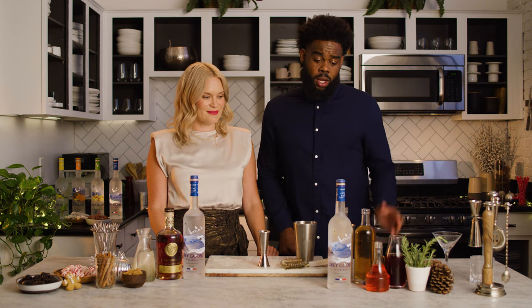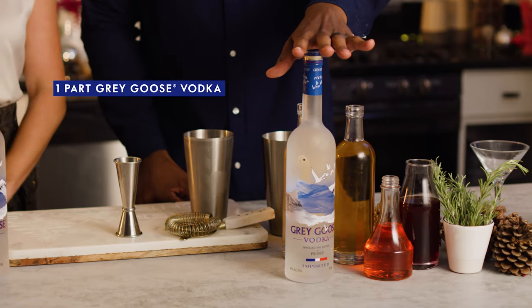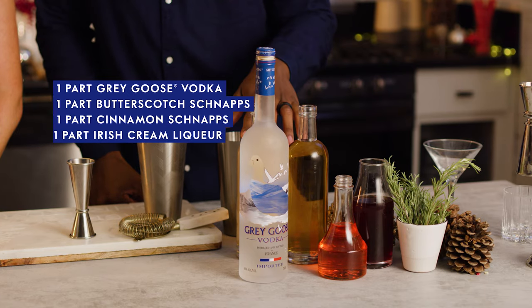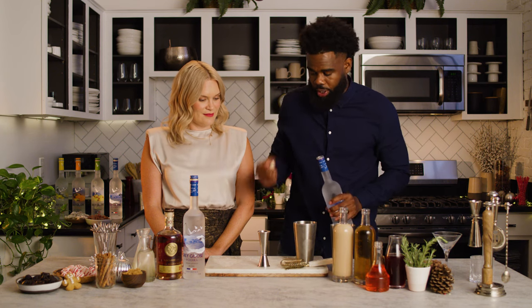Now Selena just made us a wonderful eggnog. Now we're going to switch gears and I'm going to make a gingerbread martini cocktail. The good thing about this cocktail is all the ingredients are equal parts. So we're going to do one part Grey Goose Vodka, one part butterscotch schnapps, one part cinnamon schnapps, and one part Irish cream liqueur. So we're going to start with our Grey Goose and build right into our shaker here.